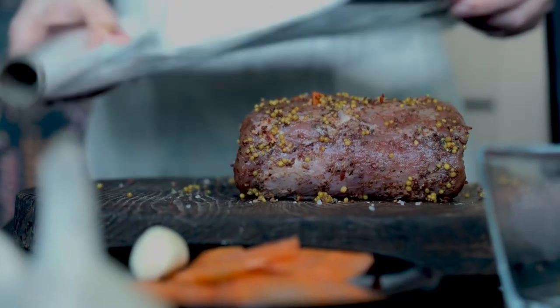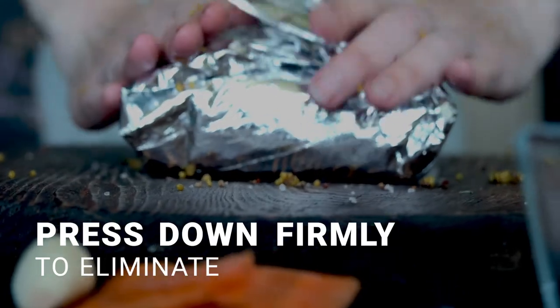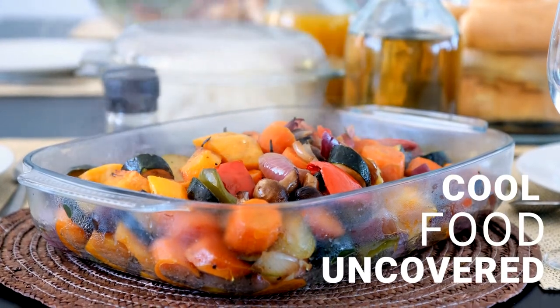When using foil or plastic wrap to pack food for storage, press down firmly to eliminate air and keep it out. To avoid water accumulation, cool leftover food uncovered before placing it in the refrigerator.